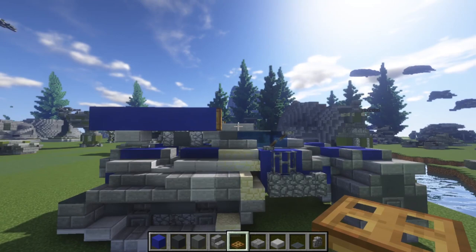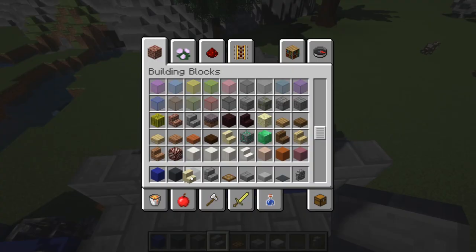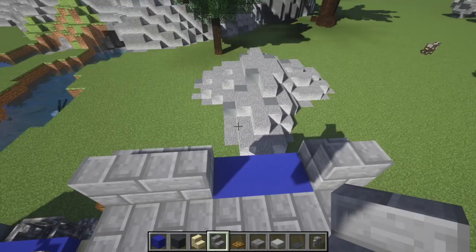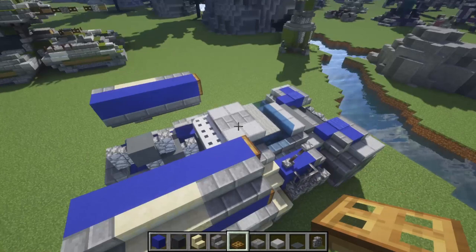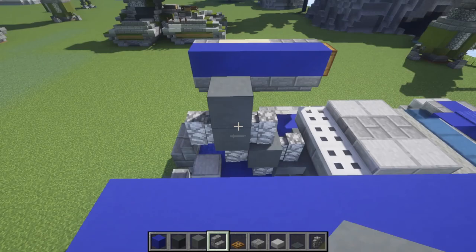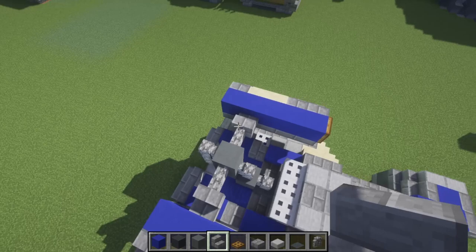For layer seven, grab your stone brick stairs: one there, leave two, then do two again. Same thing on the other side. Grab sandstone stairs and do two there and two there, with five blue concrete in the middle. Wooden trapdoor on the front blue concrete only. In the center, do another cyan with a cobblestone wall on three sides — not the front. Then a stone brick stair facing toward it should join up with the pods on the side. The other ones will be upside-down stairs.